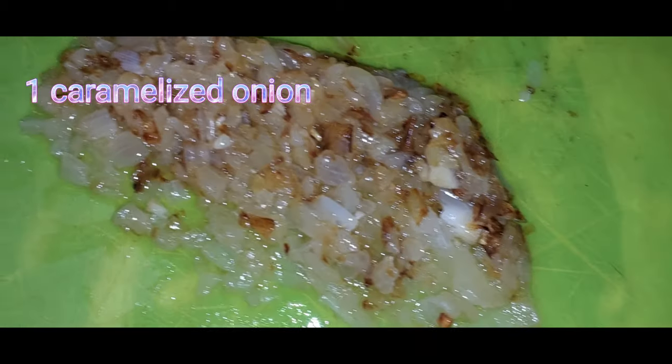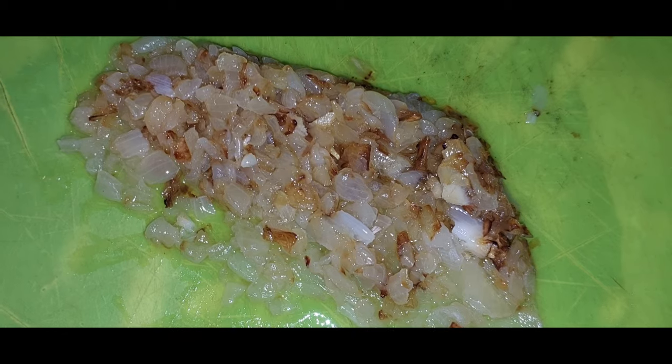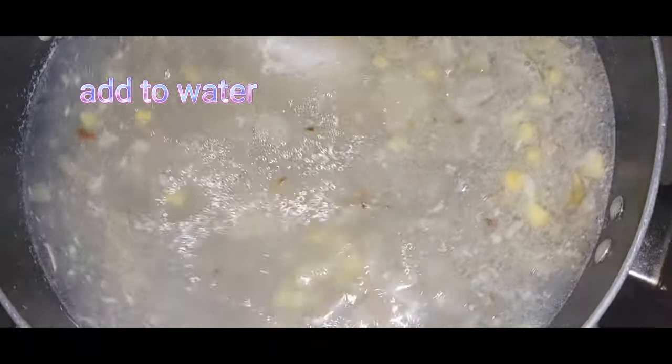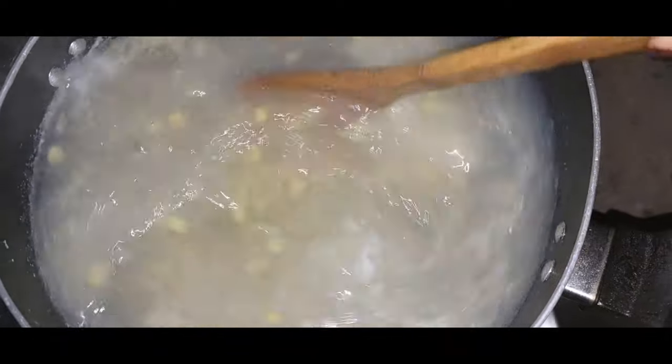Cook one onion until caramelized, then add the onion into the soup water mixture, stir, and let it keep on boiling.